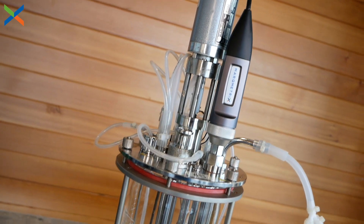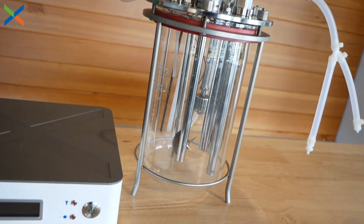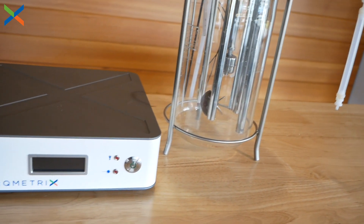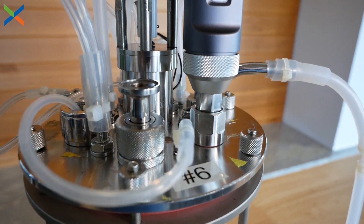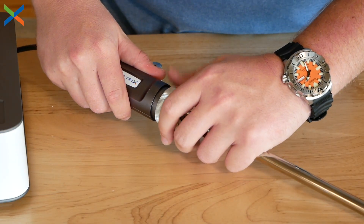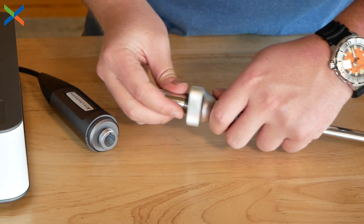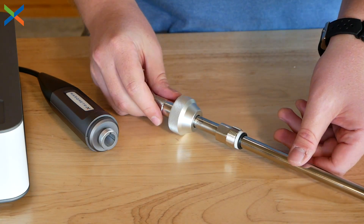Our ball probes also come in bioreactor-specific versions with a seal and nut to allow for immersion in a fermenter like you see here. These bioreactor probes are easy to sterilize in an autoclave, either while attached to the bioreactor or on its own. When sterilizing the ball probes separately, the key to safely sterilizing is removing the fiber head and securely attaching the autoclave cap.